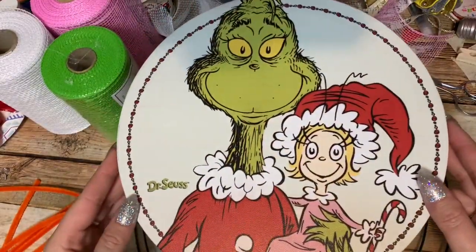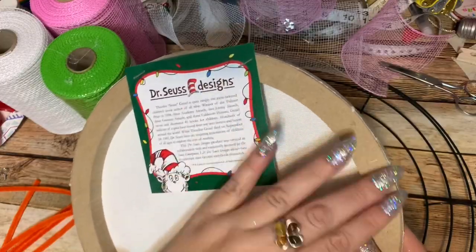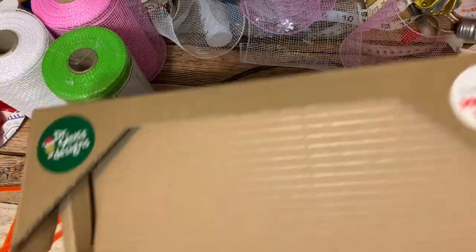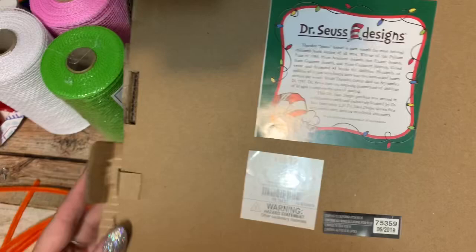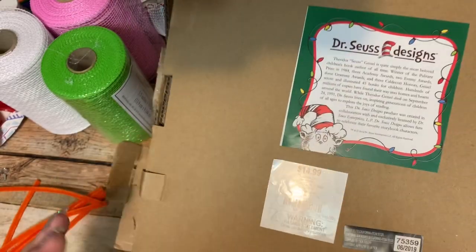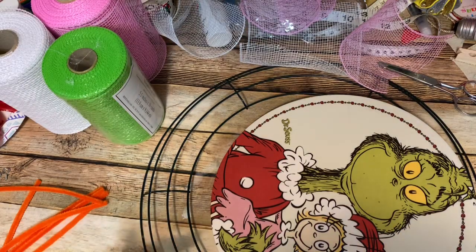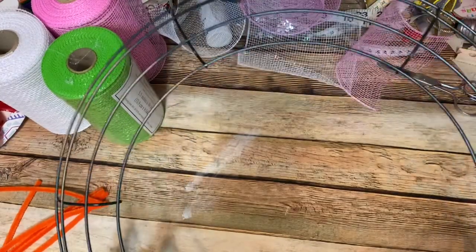All right y'all, let's get started. First off you're going to need one of these really awesome Grinch signs — this came from Hobby Lobby. You can see it's like a piece of canvas stretched over a little particle board piece. It was $14.99, but I did not pay that because I got it on sale. If you don't catch their sales you can also use a free percent-off coupon if you download their app. You're also going to need a 14-inch wire wreath form — this one came from the Dollar Tree.